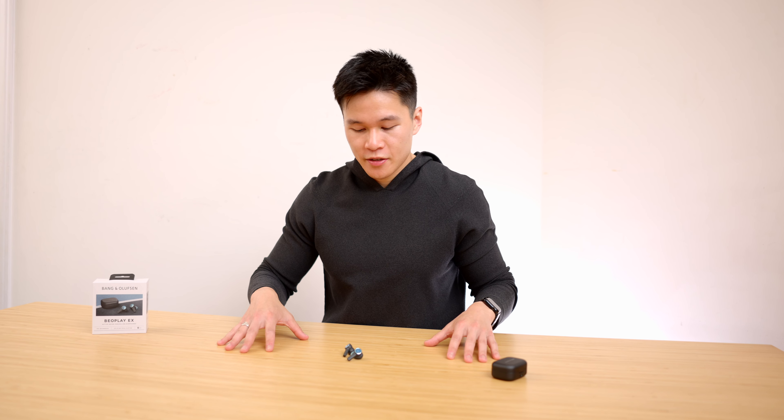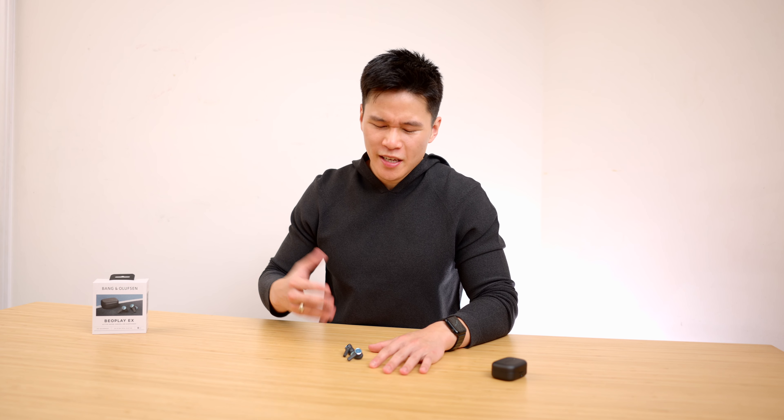Moving on to features, one of the main ones of the EXs is active noise cancellation. And while it has it, it's not very good. A lot of the time I had to go into the app to check that it was even on and not just passive mode, because it's just that weak. Cycling through ANC, passive, and transparency mode, you can definitely tell it's doing something, but compared to everything else on the market right now, it's not really competitive — and especially at this price point, I would expect a lot more.